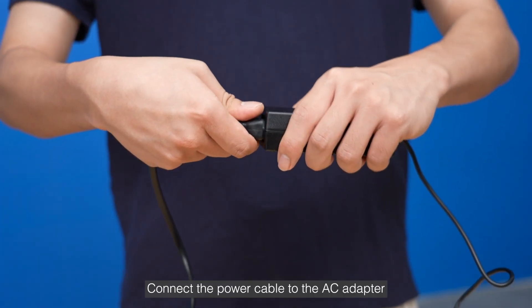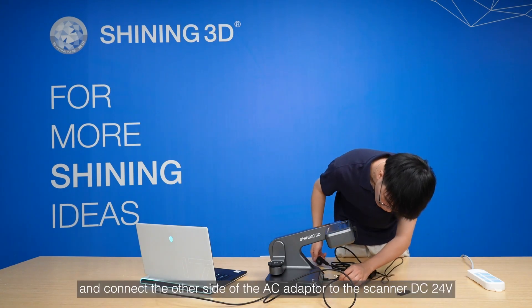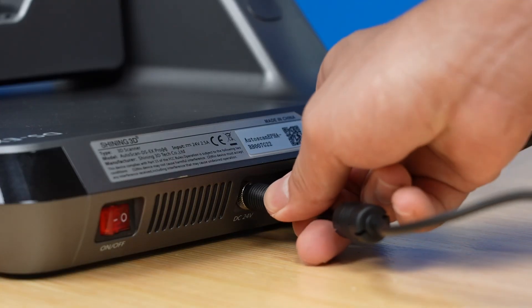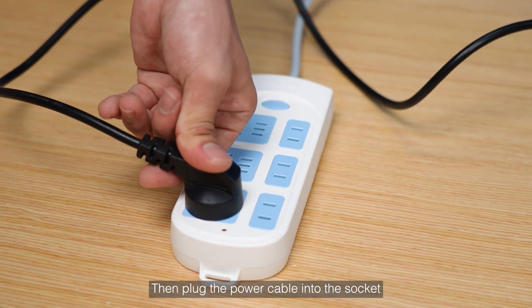Connect the power cable to the AC adapter, and connect the other side of the AC adapter to the scanner DC 24 volts. Then plug the power cable into the socket.